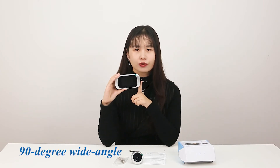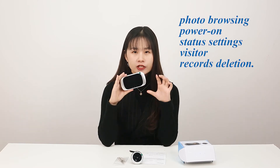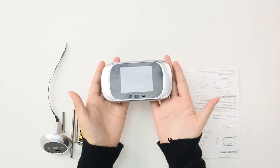And it has a wide view angle, 90 degree wide angle lens, which allows you to see a larger picture without missing any visiting friends. It also has more features such as supporting photo browsing and power on status settings, visitor records deletion and so on. Now let me tell you how to use it.